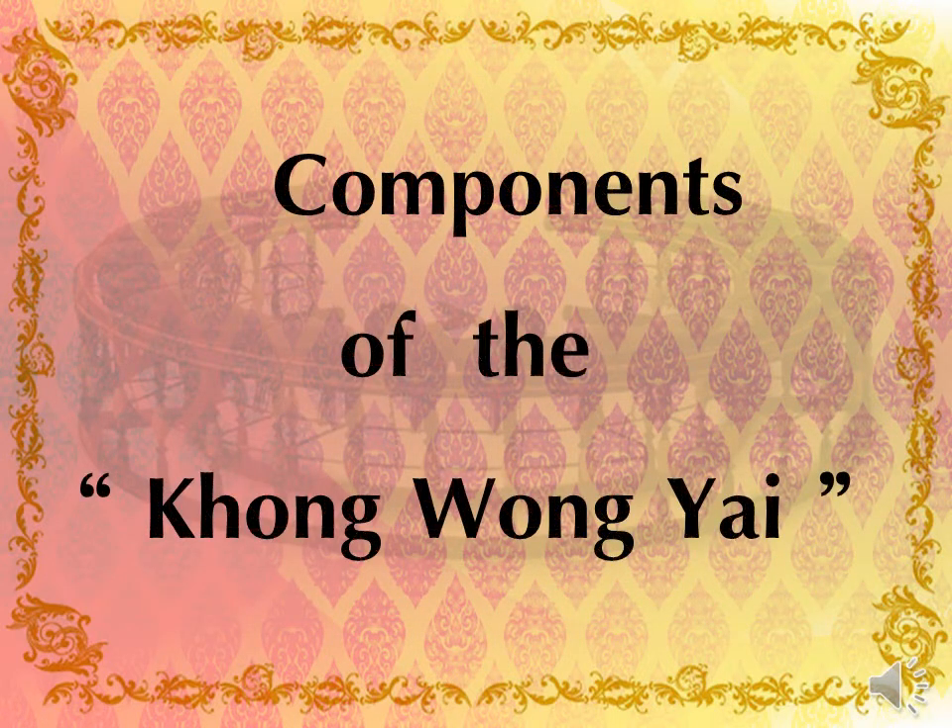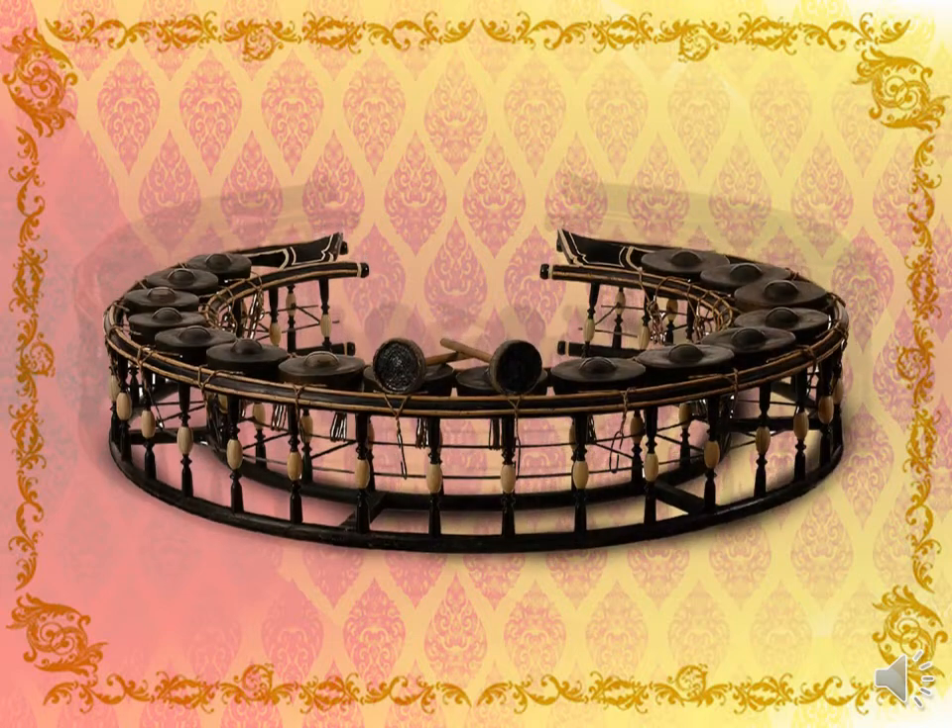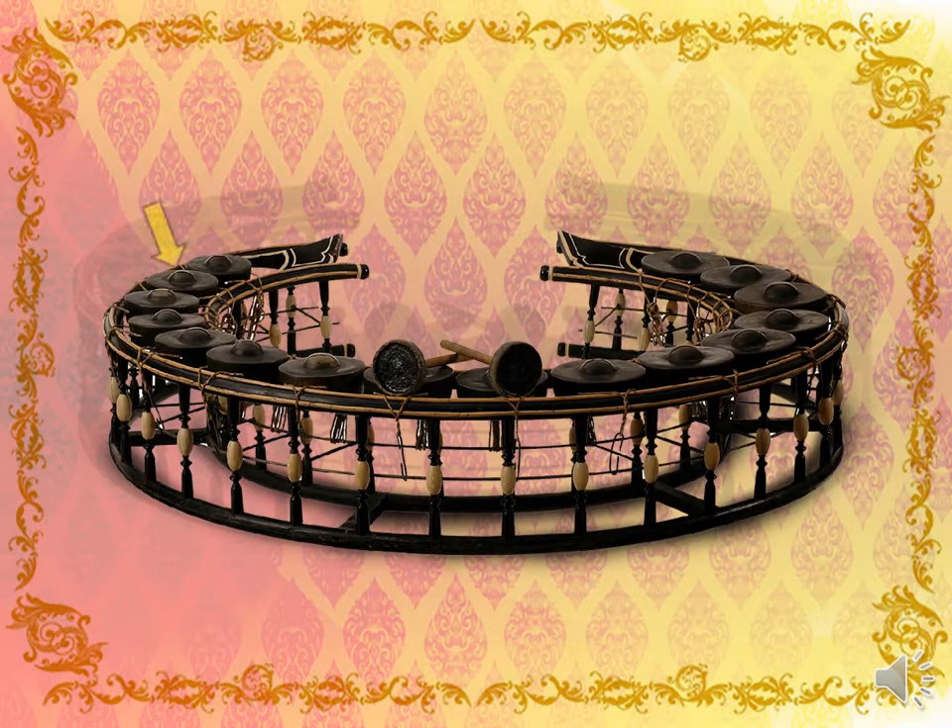This is the picture of the Kong. It is an ensemble of Thai music. The components of the Kong Wong Yai have five parts.